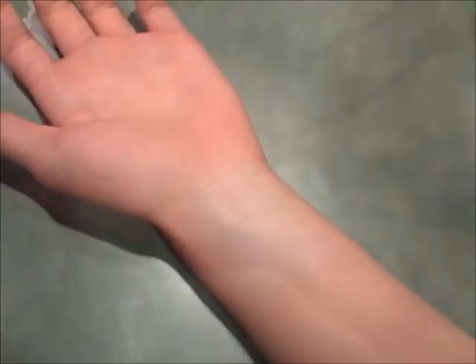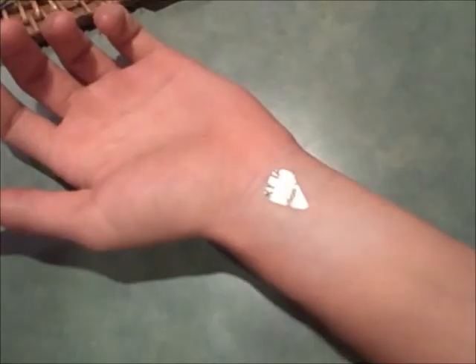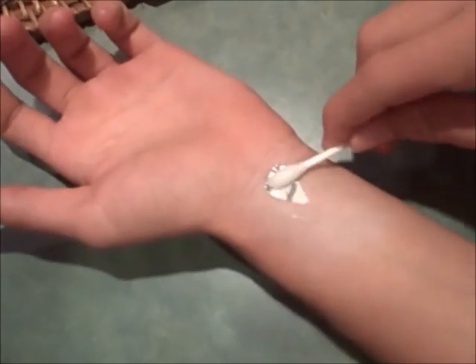I recommend testing the white cream makeup with one of the extra hearts on your tattoo sheet. Apply one to your wrist or your hand to practice applying the tattoos over the makeup.